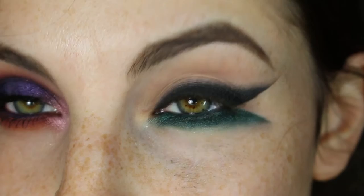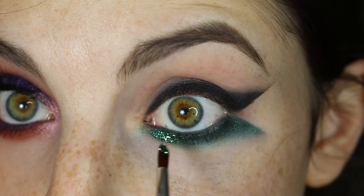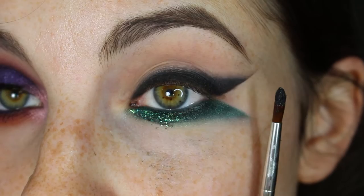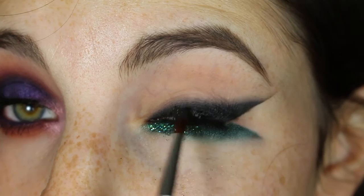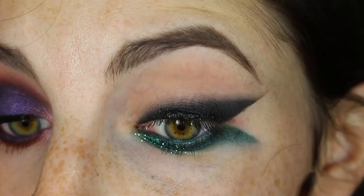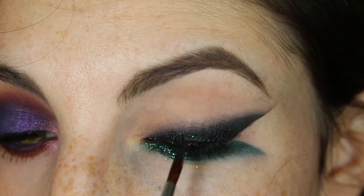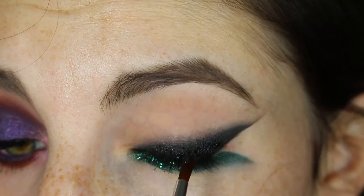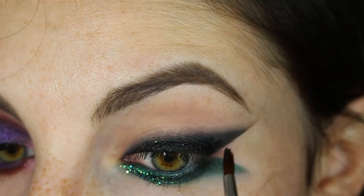We're going to put it on the lower lash line in the first half. You don't need to put it in the second half — it'll just not look as good or as pretty. I'm going to go in with the same brush and a black glitter. This glitter won't do much — it adds a really fine amount of tiny little sparkles. It also gives us a little bit of extra definition, and we'll put it in that outside wing there — just a little bit, not too much.